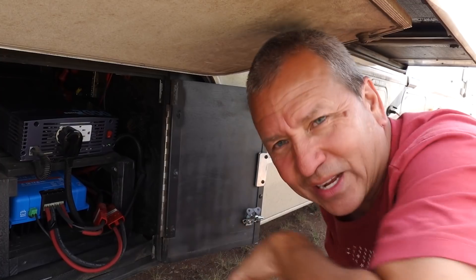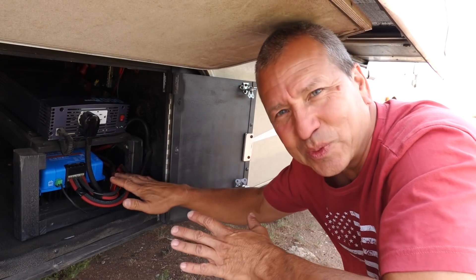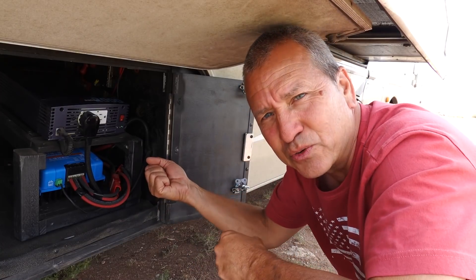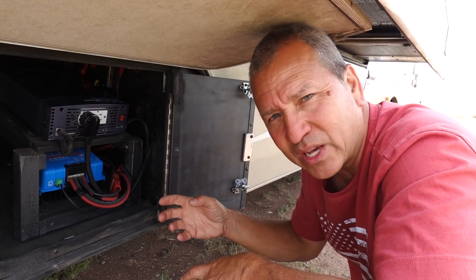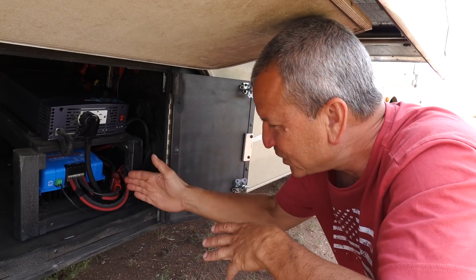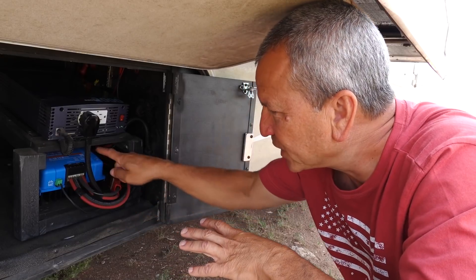If I ever needed to jump my chassis battery I could just do that right here and then start it up, then reconnect them. It's a bit of a roundabout way, but I think it gives me a lot of other capabilities as well. For example, if I ever wanted to connect something directly to my house batteries, I could put an Anderson connector on it — maybe a different charger or something I want to power — and do that through this connection.